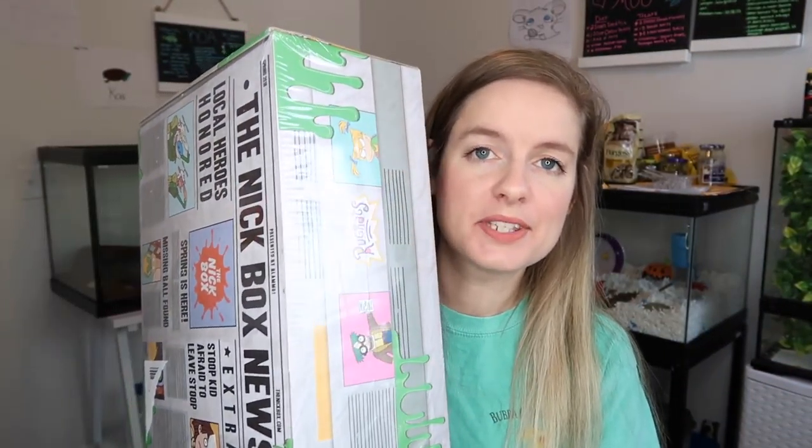Hey guys, welcome back to my channel! As you can see by the title, I recently got the Spring Nick Box and I thought I would open it on camera for you guys today. I know a lot of you aren't interested in this type of video but there are a handful who are. I'm not sponsored or anything — if you're interested in buying one of the Nick boxes, I'll leave a link in the description below. But again, I'm not sponsored, I'm not an affiliate, I just love 90s Nickelodeon.